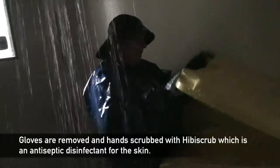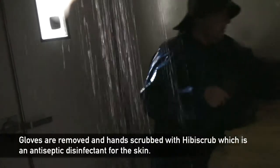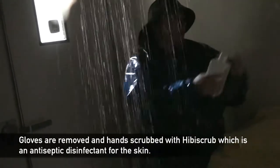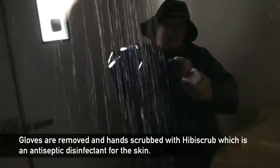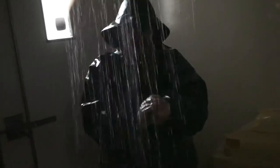There's a bin here. The reason it's here is because we're going to remove our gloves once we've been under the shower. Then we are going to use a heavy scrub that we use to wash our hands with. Even though we've been wearing gloves, we still need to wash our hands — give them a good wash, rinse them off. Then the next person does the same thing: they go underneath, they're rinsing off, then they remove their gloves and put them into the bin.